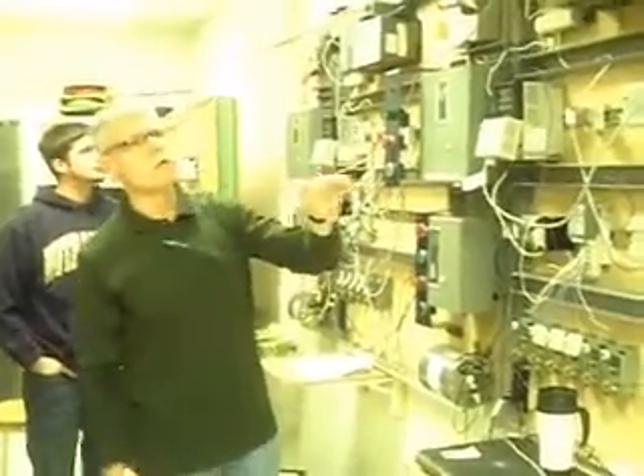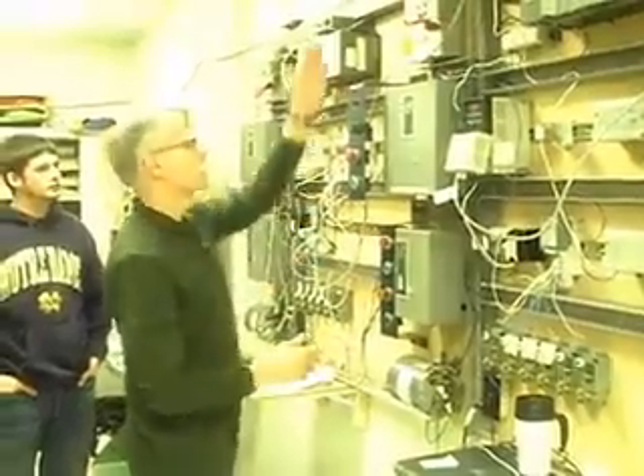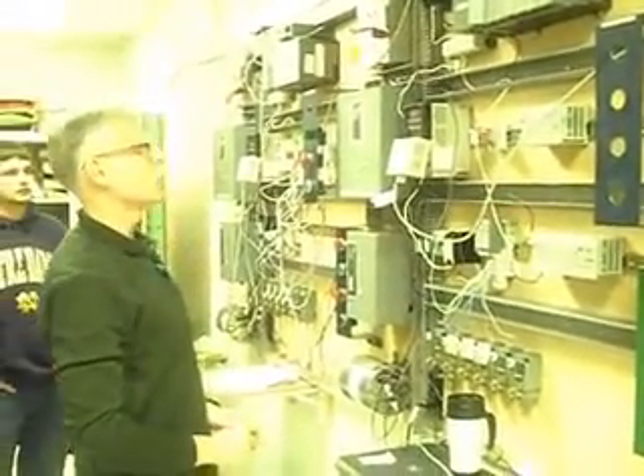We've got one, two, three, four, five, six positions, and they're all the same. It starts here and it goes to here. So this box goes with that position, this box goes with this position, and so forth.